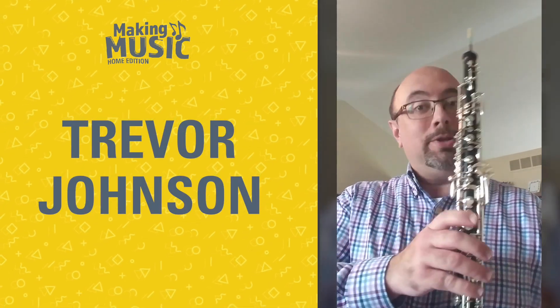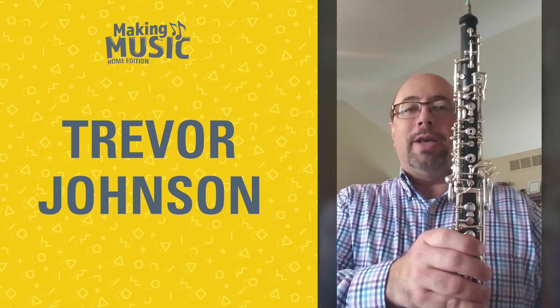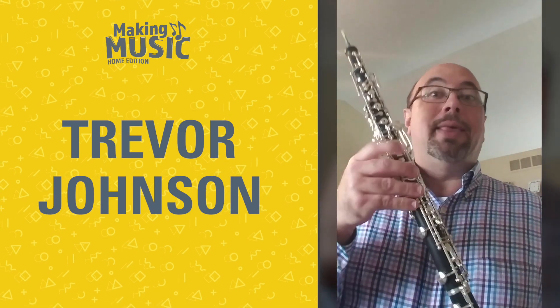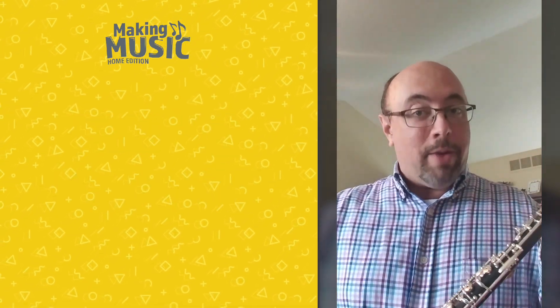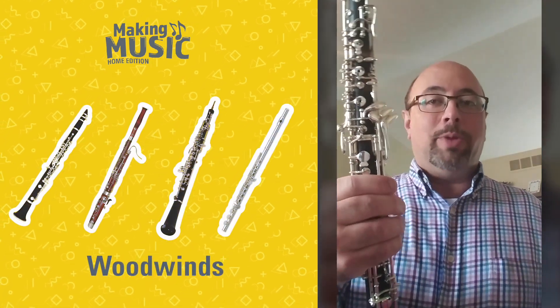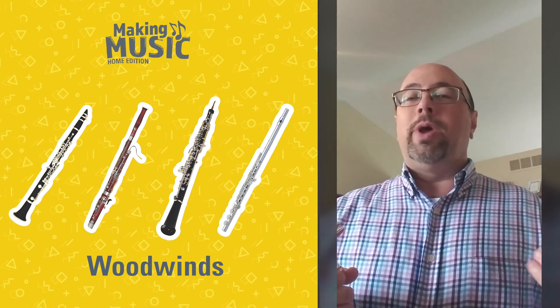The question today is what instrument did I bring for you? A lot of people on their first guess would say clarinet, and that would be a good guess — you'd be very close, because you're in the right family of instruments. It's the woodwind family, made of wood, and I make sound on the instrument with the wind from my body.